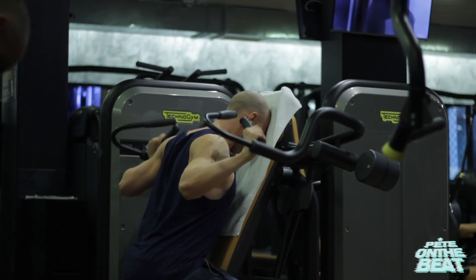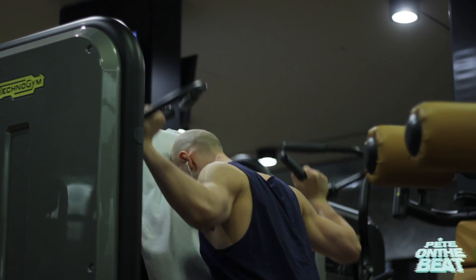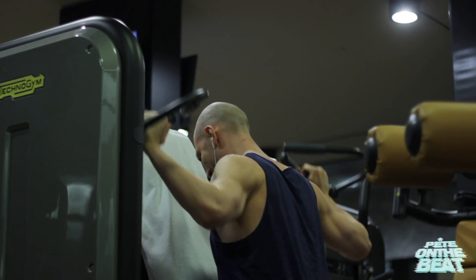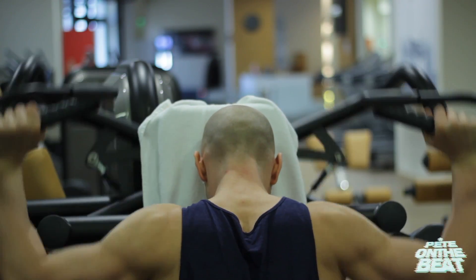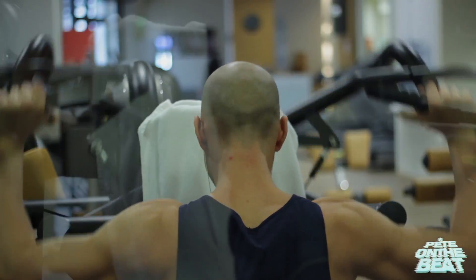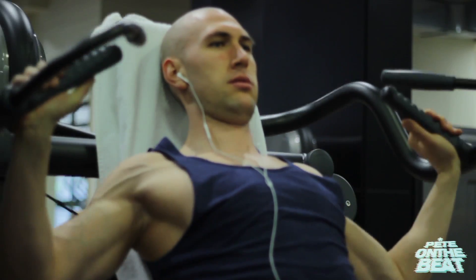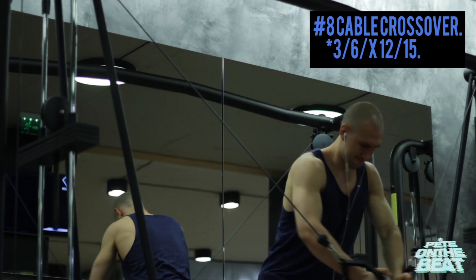Then we move to the last exercise for shoulders — behind the neck and front hammer strength military presses. We are using the presses as a finishing movement for shoulders and as a bridge between shoulder and chest training, because a lot of chest movements and press movements already involve a lot of front deltoids. I prefer to use the machine version because it's a lot safer and allows me to target each side individually. After the presses we go straight to cable crossovers — a great way to stretch the whole chest, get some blood in, and get the pump going.